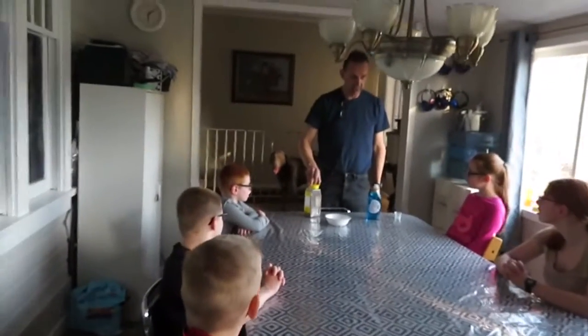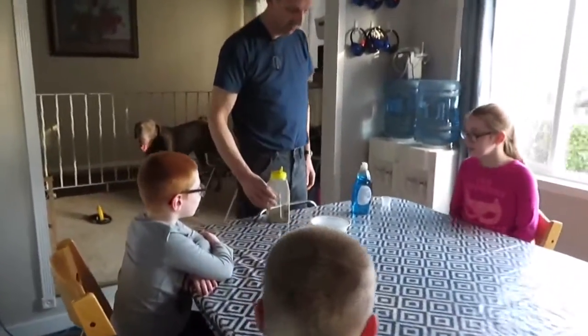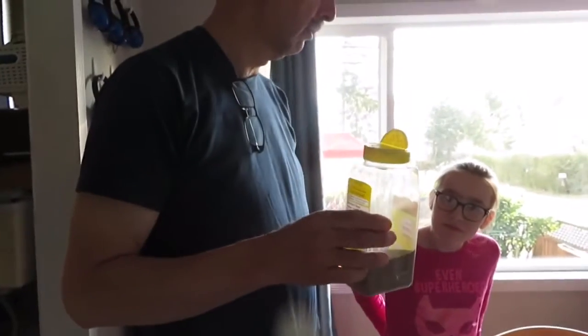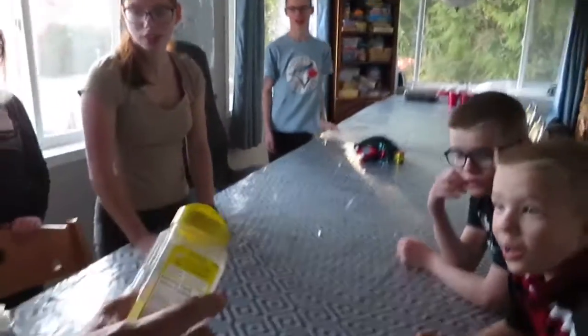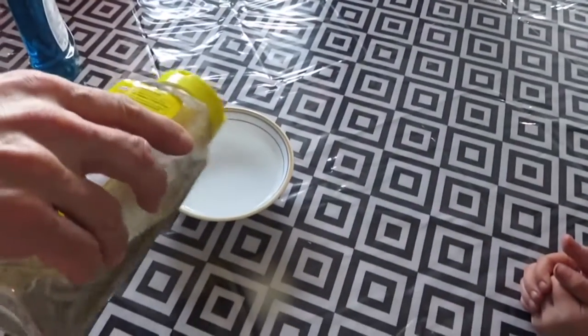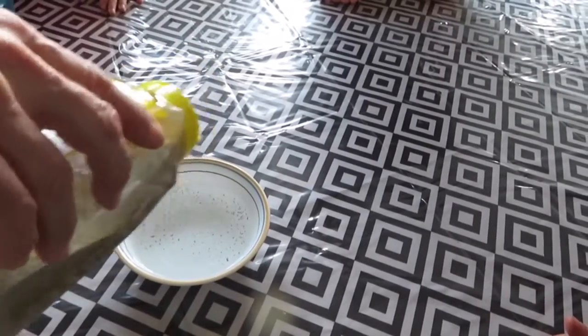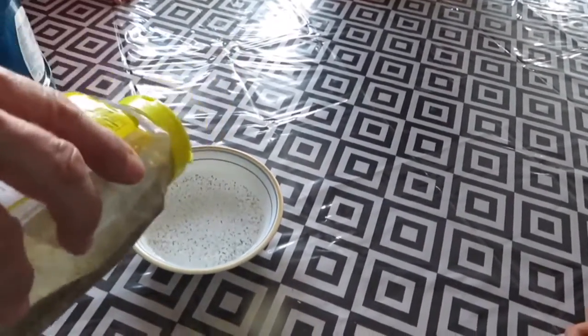I'm going to show you guys an experiment. Can you see the bowl? Can you see the water in the bowl? What's this? Ground black pepper. So I'm going to sprinkle this on the water. See it sprinkled on the water there?